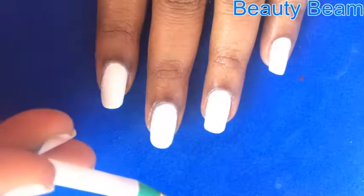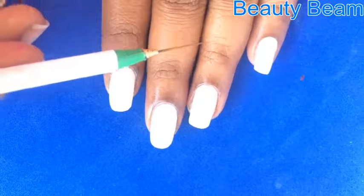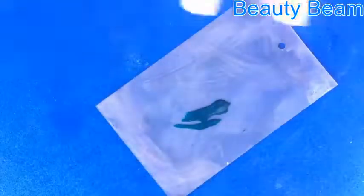Starting with two coats of white nail polish as base. I'm going to use the stippling nail art brush 02 purchased from AliExpress. And using the turquoise paint, I'm going to draw criss-cross lines.